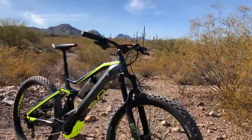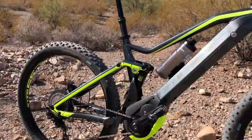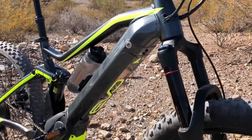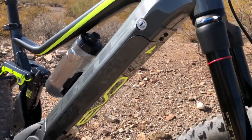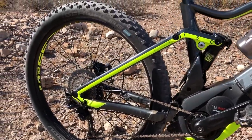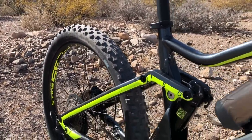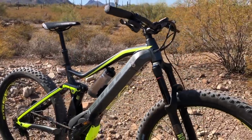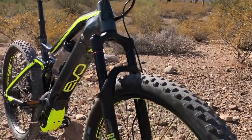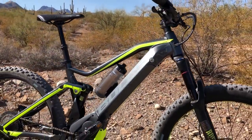Hello and welcome to Electro Bike Report. My name is Pete and this is the new Bulls 650 Evo AM3, an all mountain bike. It has nearly six inches of front and rear suspension — that's 150 millimeters — the new Bosch frame-integrated PowerTube 500 battery, the Bosch Performance Line CX mid-drive motor, Shimano and Magura componentry, 2.8 inch wide tires, and a KS dropper post. This is an overview video and I'll have the full review at ElectroBikeReport.com.